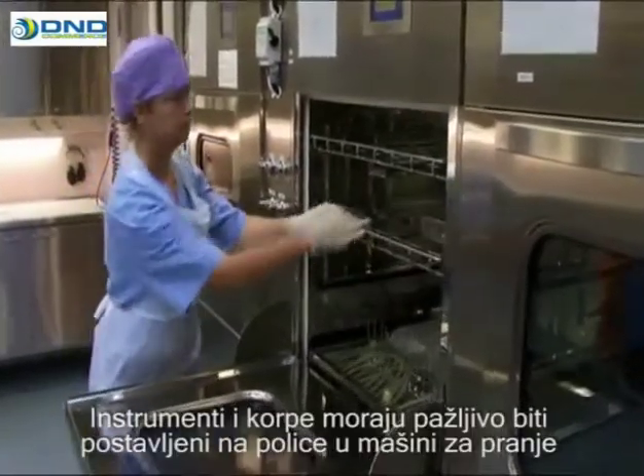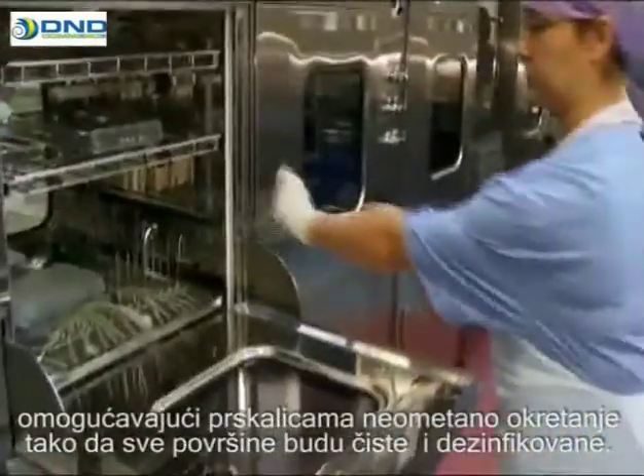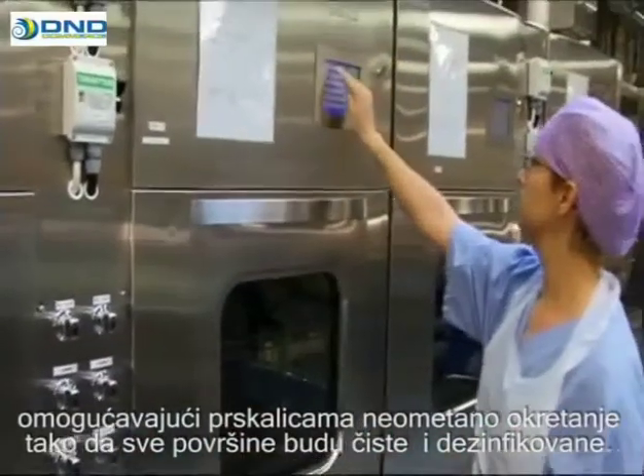Instruments and baskets must be carefully placed on the washing shelves, allowing the spray nozzles full reach throughout the load and the chamber, so that all surfaces are cleaned and disinfected.